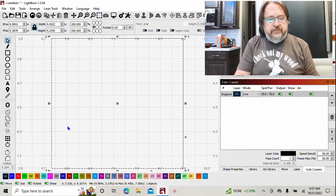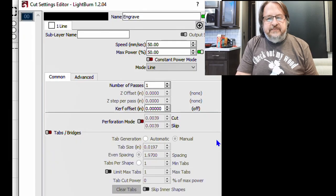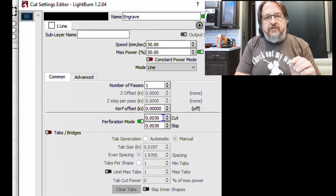All you need to do is go into your layer settings. You've all seen your cut settings — this is where you set your speed, your power, number of passes, curve offset. But right here you may not have paid attention to it or known when to use it: here's your perforation mode. If you enable that, you can then come in and set your pulse on your laser to create that perforation.